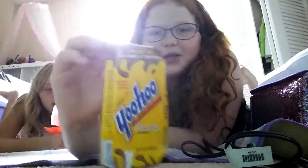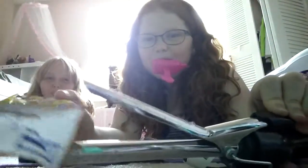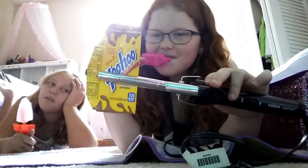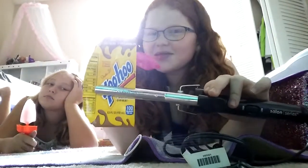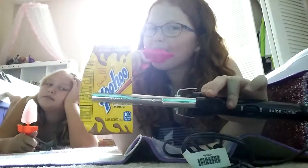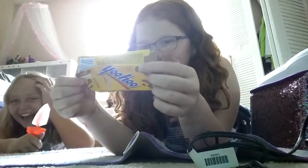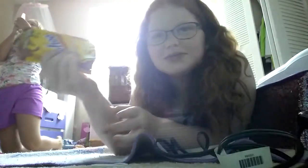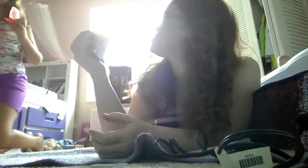Next is the Yoo-Hoo, where we got this straw from. We're going to burn the Yoo-Hoo bottle. I think it's done. Now let's see it — nothing, guys. Look, it did nothing to the Yoo-Hoo bottle. I'm surprised, I thought it was actually going to do something.